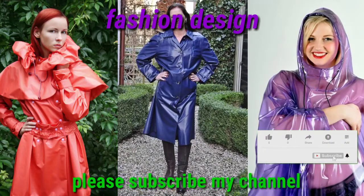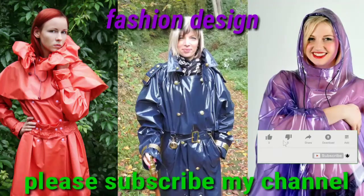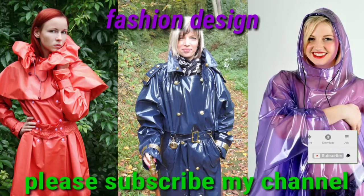Bismillahirrahmanirrahim. Assalamu alaikum dear viewers, how are you? I am fine. I hope that you will be all okay and fit from health by the grace of God. Dear viewers, welcome back to my YouTube channel Fashion Design.